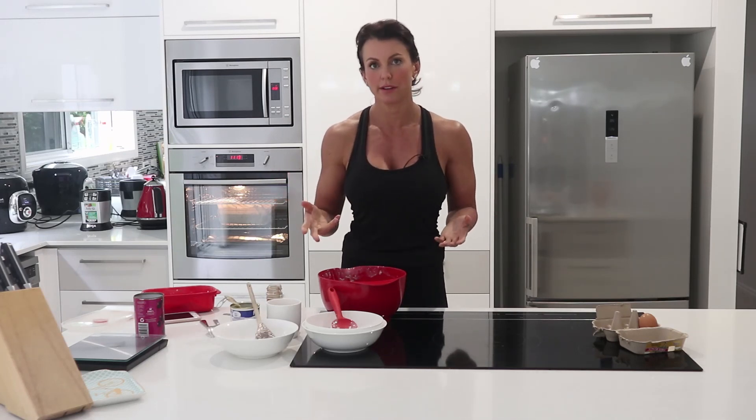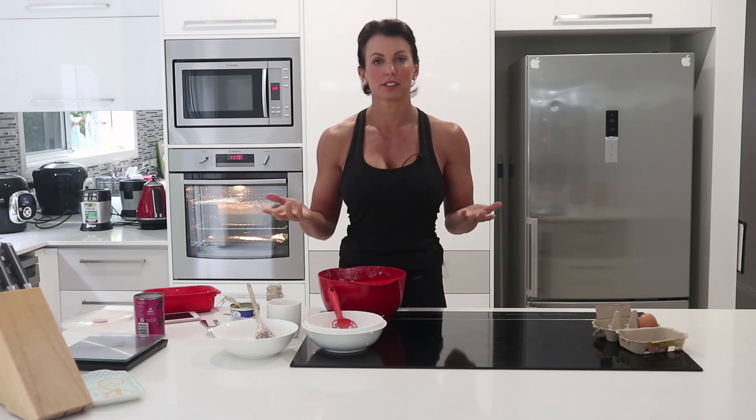Super easy baked oatmeal slice. And if you're making excuses — just do it. Get on with it and stop making excuses, because I promise you, you won't regret it. Enjoy.